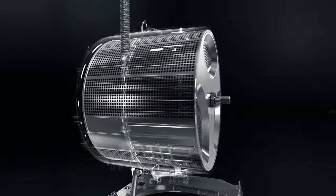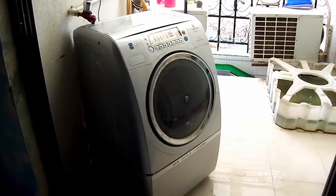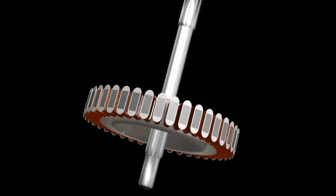Surrounding the drum, there are springs, dampers, and weights to prevent excessive vibrations caused by the spinning load. If you overload the washing machine, these springs, the motor, and the tub bearings can become overstressed, potentially damaging the appliance.